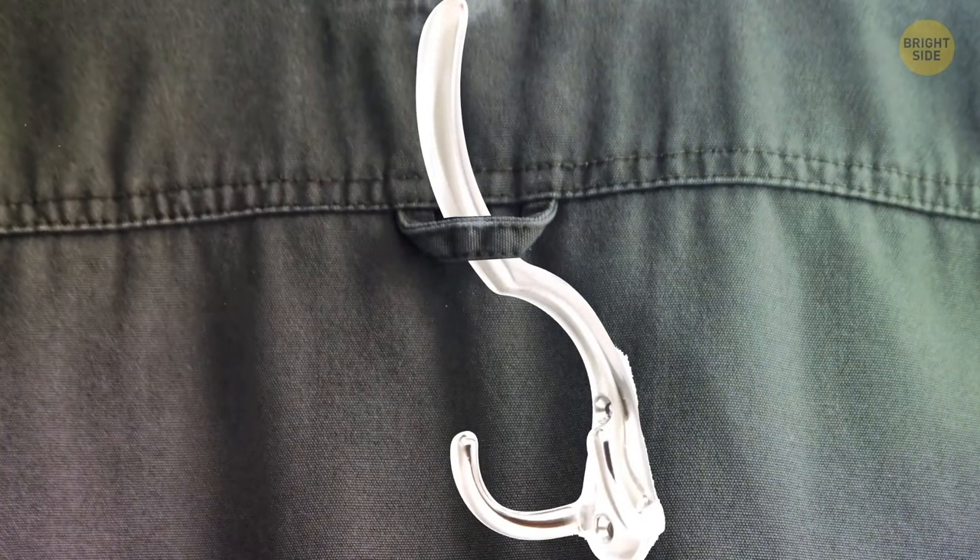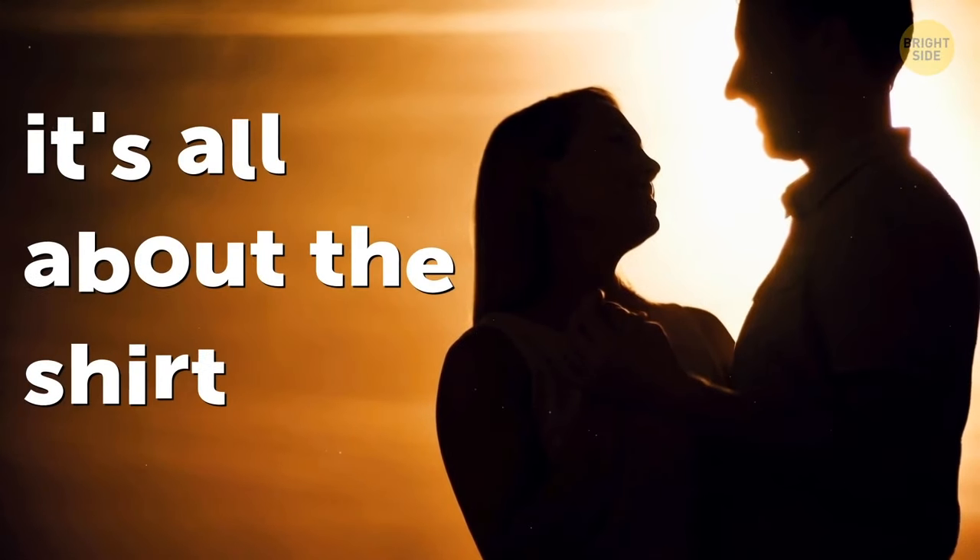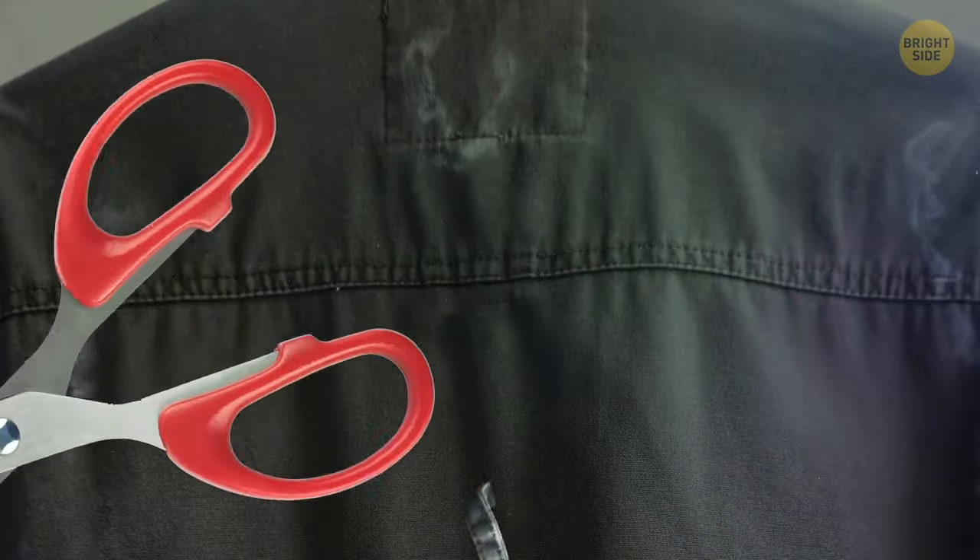There's a loop on the back of your button-up shirt so you can hang it without it getting wrinkled. And fun fact: back in the day, it showed your availability. Young guys used to cut those loops off once they started dating someone.